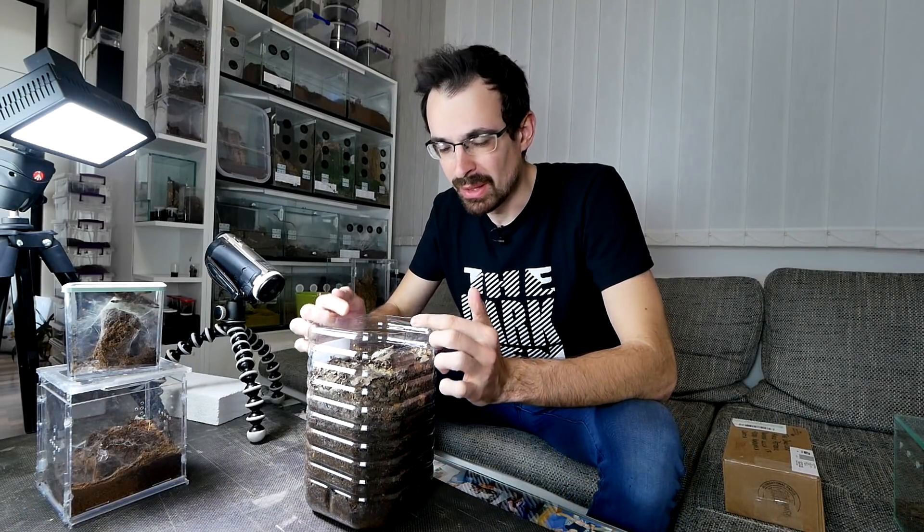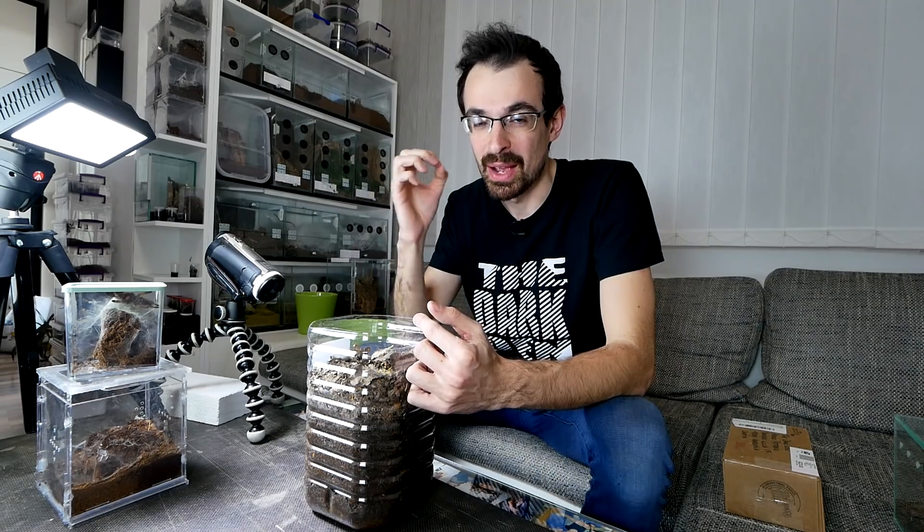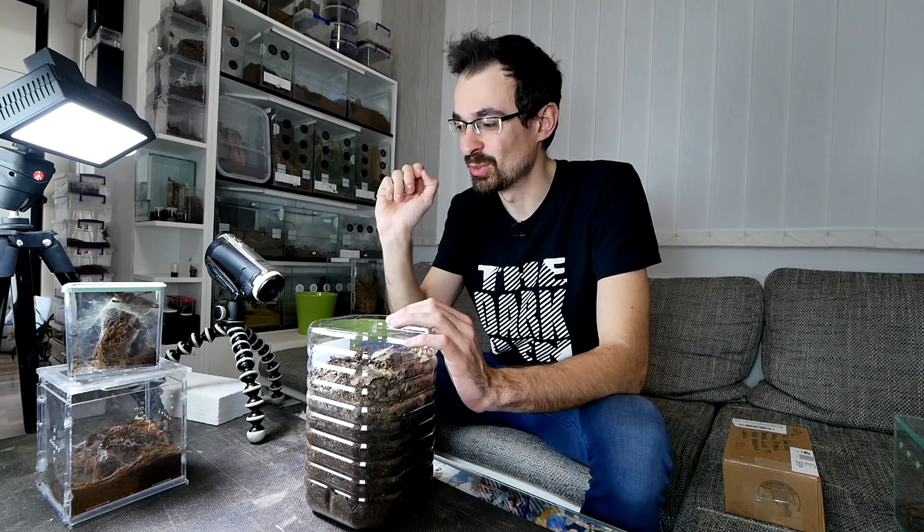I'm really wondering what is up with the beetle larvae, so we are going to check them out. I will also bring the ants from hibernation, and we also have some other stuff to do.